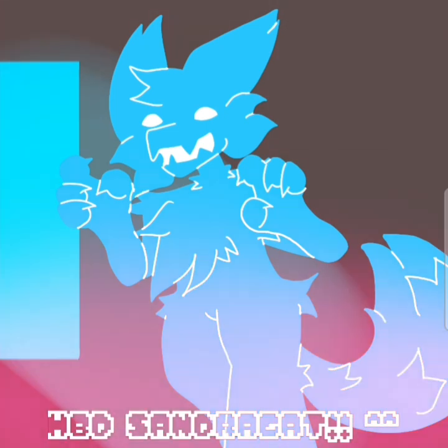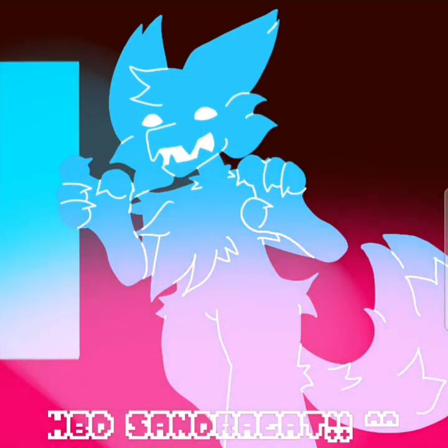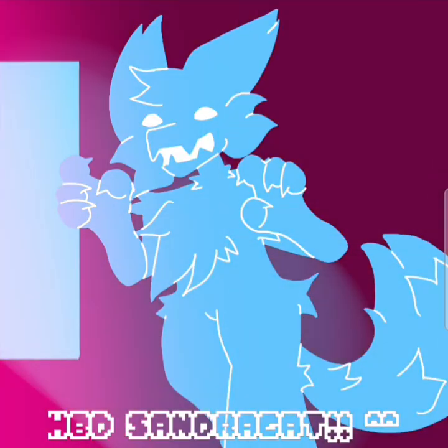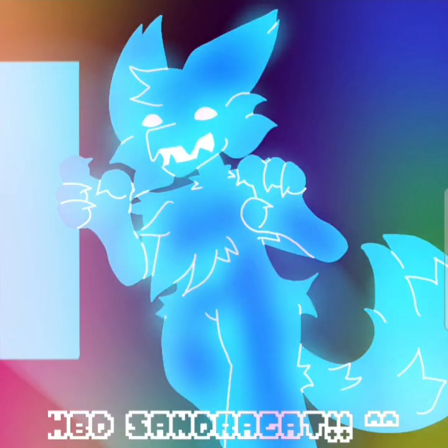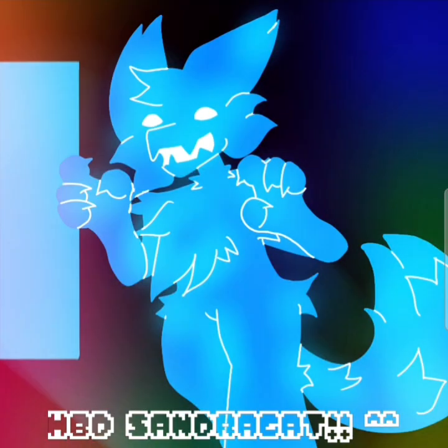I had to test some shading on my drawings. I also wanted to draw Sandra as a water element — I thought it would be so nice, but it didn't work out very well. I was very inspired by the Elemental movie, and I was seriously watching it — it's so good.